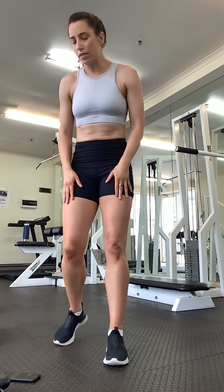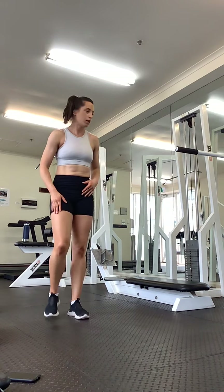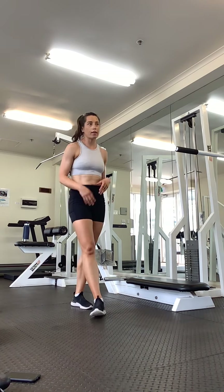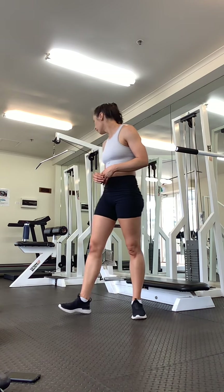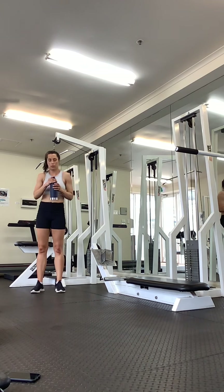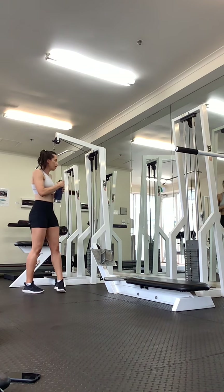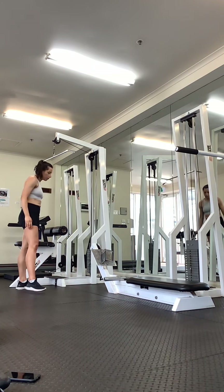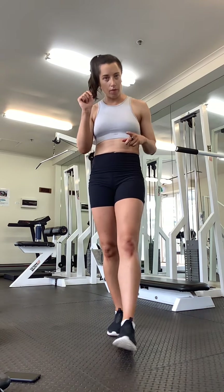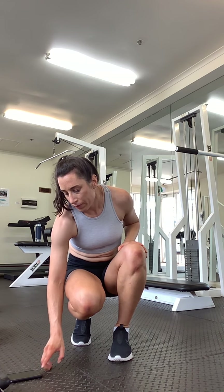Okay, nice deep breaths into your belly. Grab a little drink. Try to exhale for longer than you are inhaling. Okay, that one break means we are halfway. We're going to go through that two more times. All right, let's go.